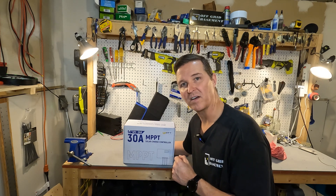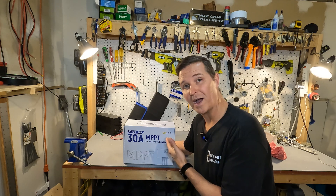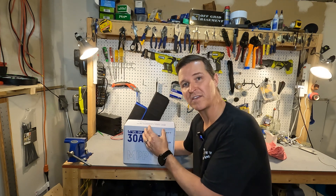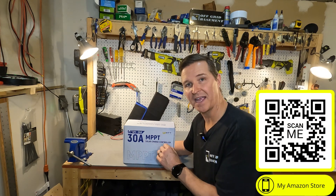Hello everyone and welcome back to the channel. Today we're going to be checking out a solar charge controller from WattCycle. It can handle 12 volt battery banks or 24 volt battery banks and it can charge up to 30 amps.